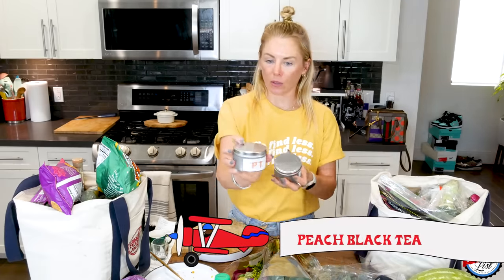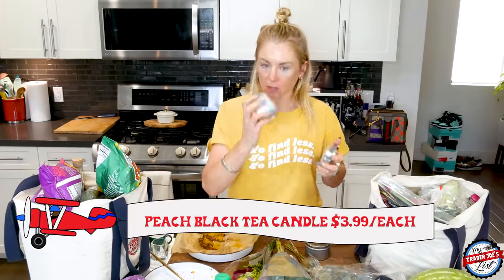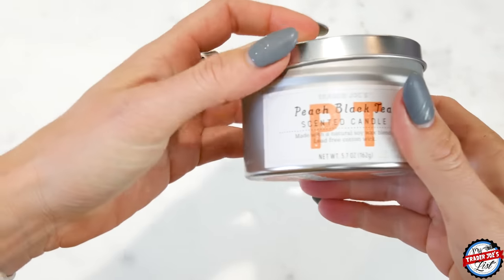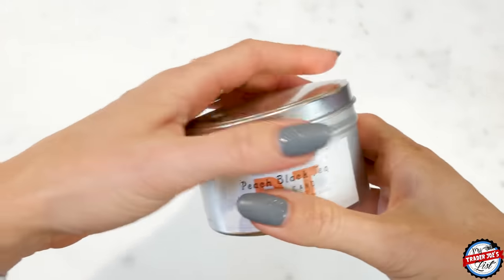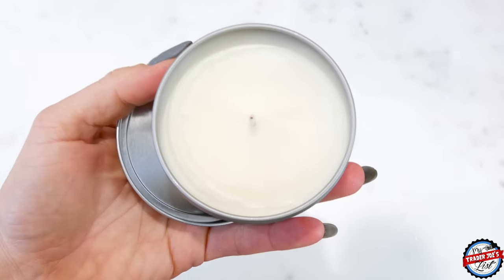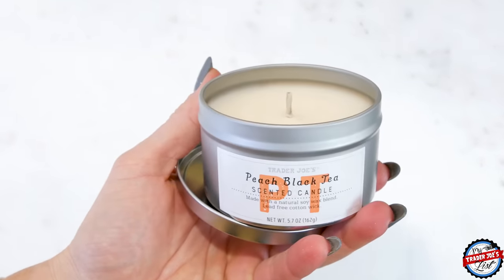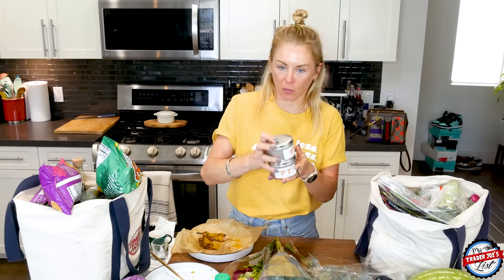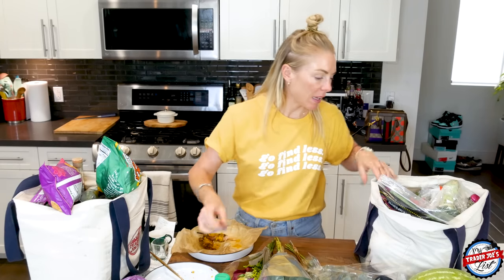I got the peach black tea candle — smell it. It smells really good, very peachy. I'm actually going to put these on my patio. I like to use scented candles outside because you just get a mild smell; if you put these inside, I feel like it's a lot of peach smell. So if that's your thing, definitely do it, but I like to set them out.